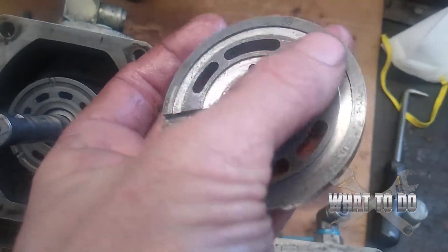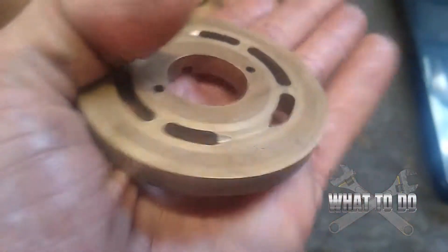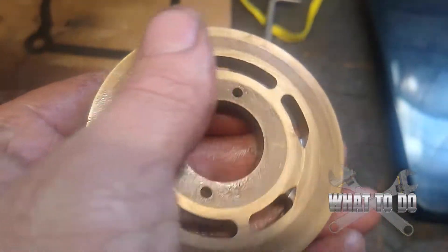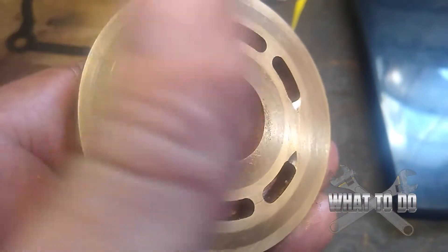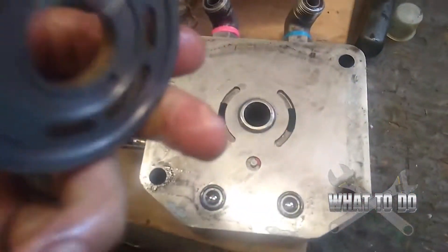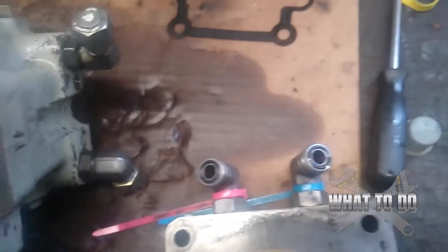On the valve plate, make sure there are no digs, and check these little kidney-bean-shaped slots — make sure there are no burrs and that everything is nice and smooth. There's a little bit of wear on it, but nothing really alarming. It doesn't feel dug in, so that's just normal wear. Get the groove seated and drop it back into place.